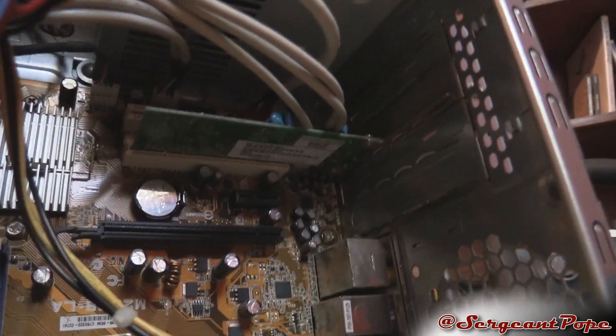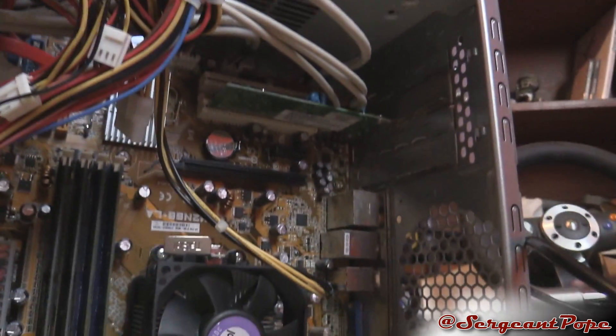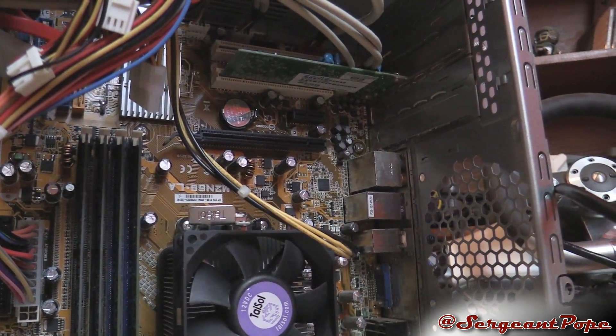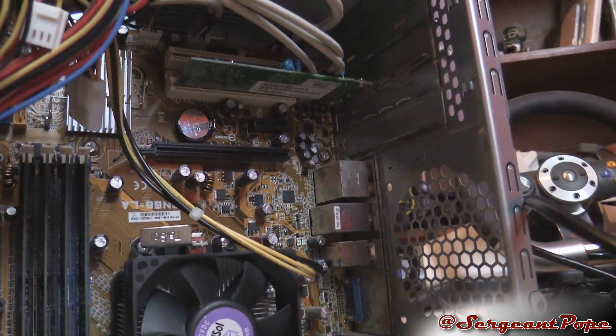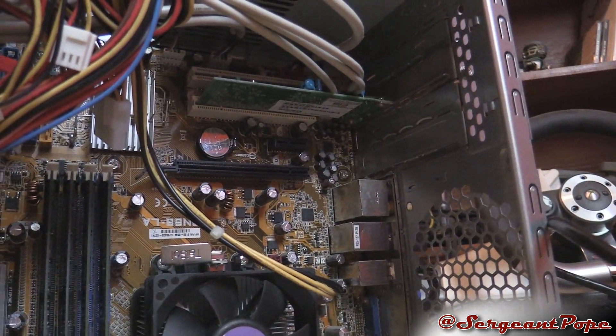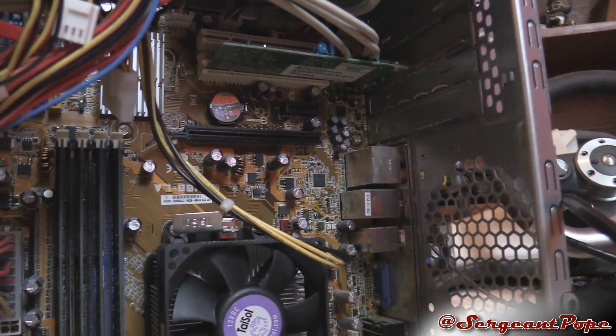Another step I took: my customer has what looks like a phone jack adapter expansion card for some reason - maybe they had dial-up at some point. Anyway, take out all expansion cards and try to boot the computer to see if it still has the same issue. In this case it did, so that phone connector is not the issue.